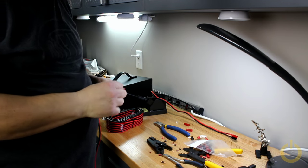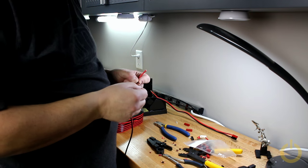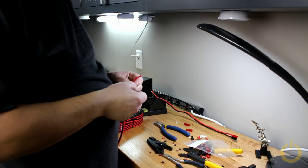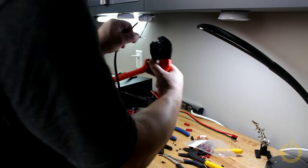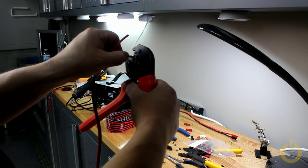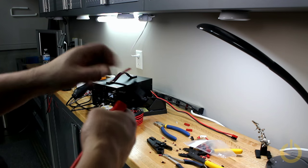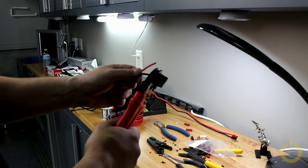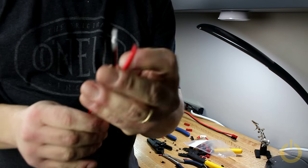I'm just going to do a demonstration of how to install Anderson PowerPole. So you strip the cable, it's around 3.8 — it's a little bit short, but it's okay. Then you use a crimper and you enter it in the right position where you see here on 30 amps — that's a 30 amp connector. You go all the way through because it won't open again, then it clicks. There you go, and you have a solid crimp.